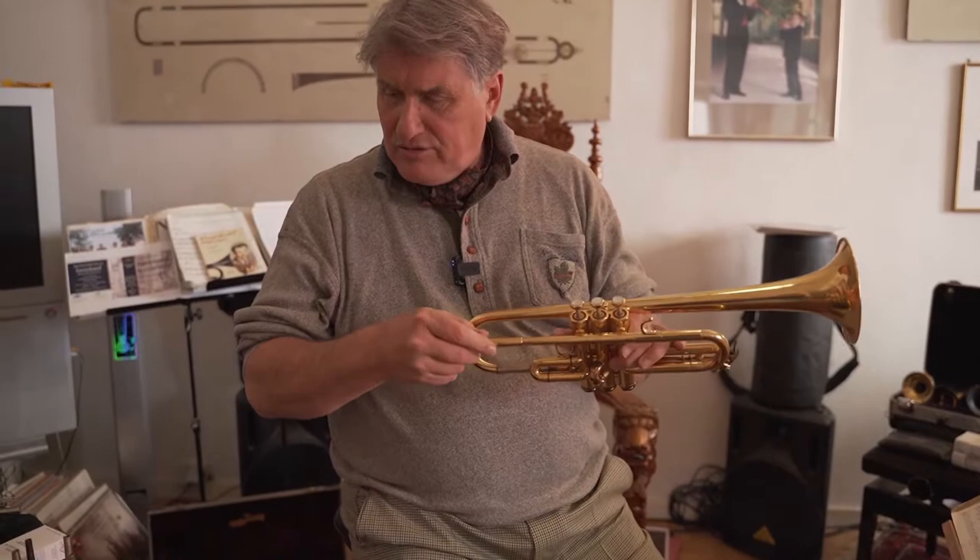Schilke trumpets are wonderful instruments, and Schilke was a genius — no question. He played in the Chicago Symphony and in the Chicago Brass Quintet with Adolf Herseth. He was a gruff guy and had some personal problems, but he was a wonderful trumpet builder — without question one of the greatest instrument makers of all time.